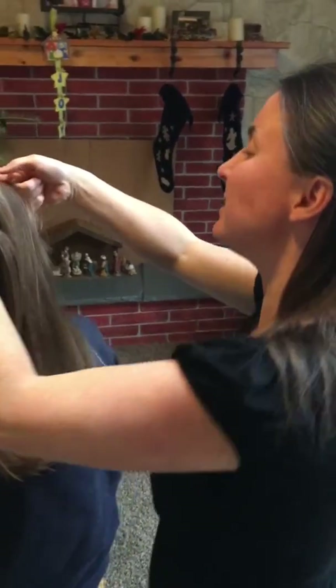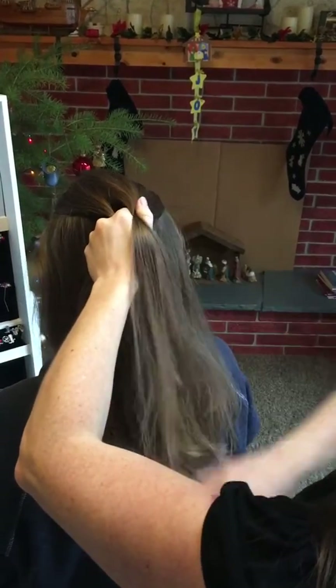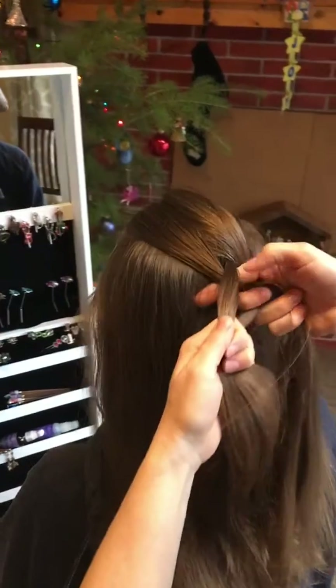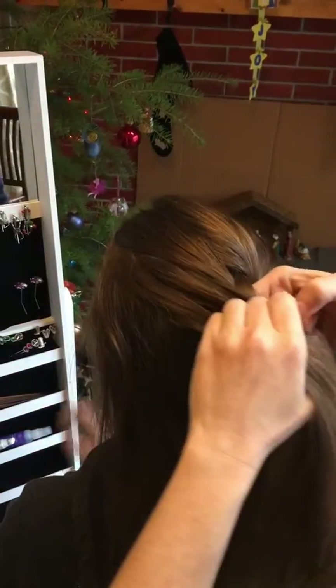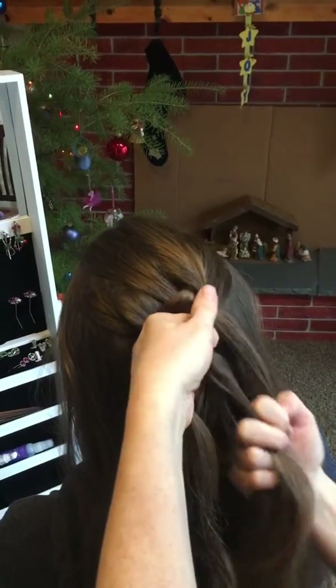I am doing what we call a Dutch braid here. It is like a French braid, except instead of bringing the hair wrapping it around and under, we're bringing it up. So I'm bringing it up to the center.